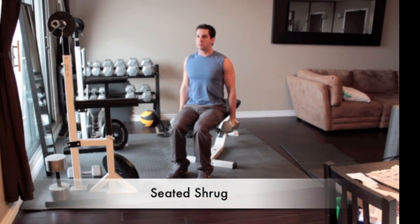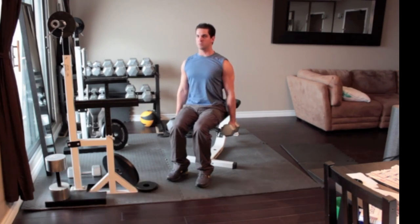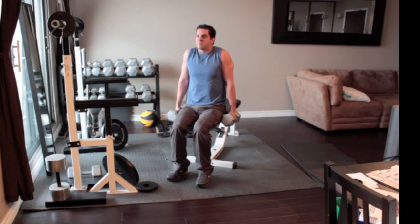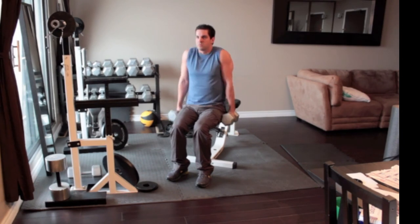Sit on the end of a bench with a heavy dumbbell in each hand. Turn the weights so that your palms face in towards each other. With your back straight, slowly lift your shoulders up as high as you can, keeping your arms straight as you go. Pause for one or two seconds at the top of the movement and then slowly lower your shoulders down as far as possible.